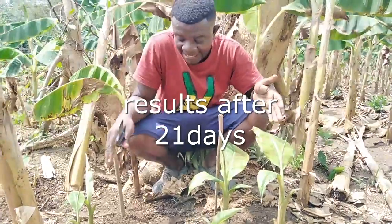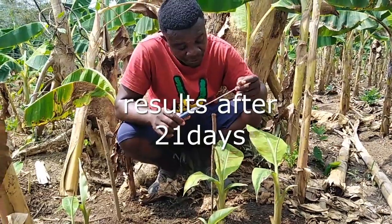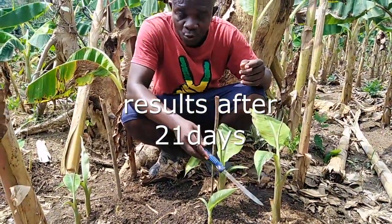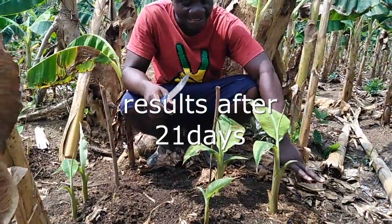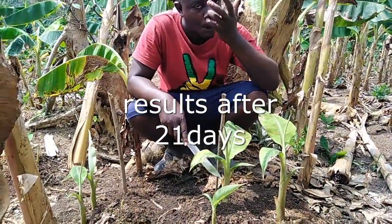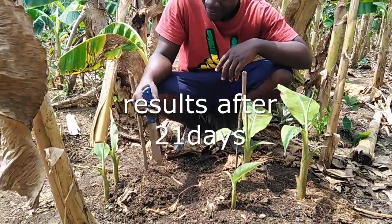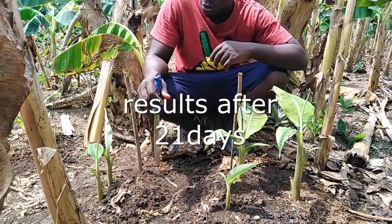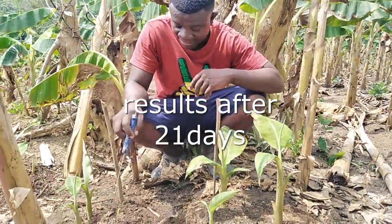We had our three treatments here. This one is diluted — we used diluted coconut water to inject this tissue. Here we used the undiluted coconut water, and here we didn't use anything, so this one served as the control of the experiment, meaning we did not add coconut water here.